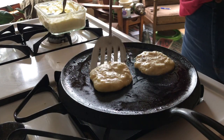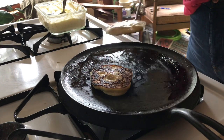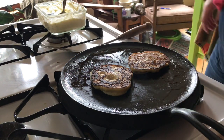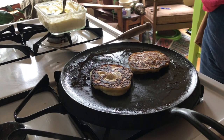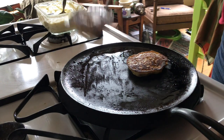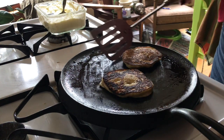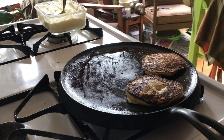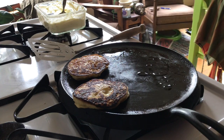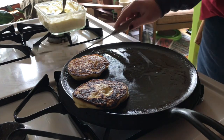I'm going to go ahead and flip it — and that stayed together much better than the last one. I think it helps that they're a little smaller too. These are looking good! So I'm going to push the done ones to the side and add a little bit more oil — not a lot — and make a couple more.